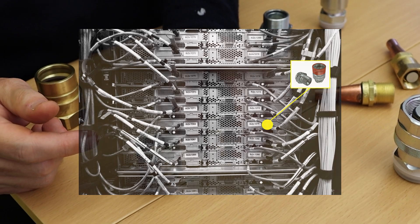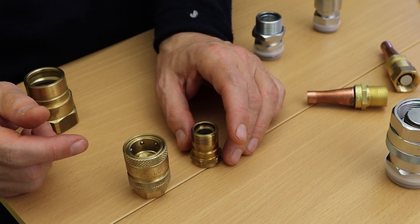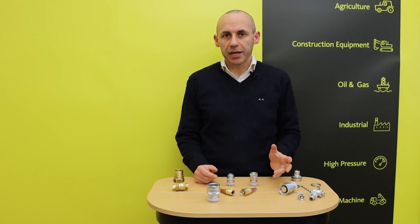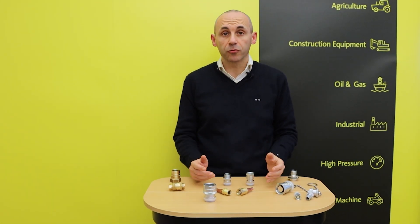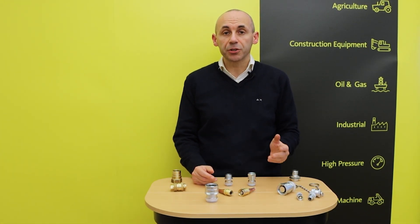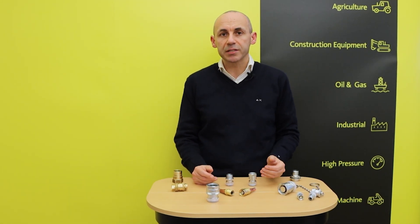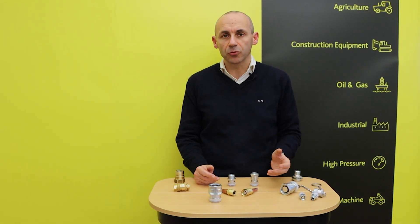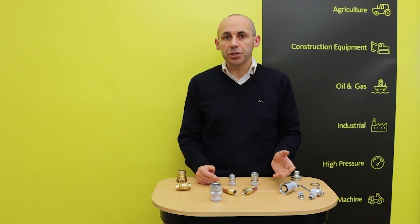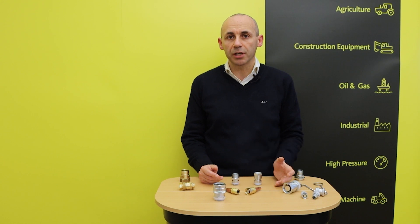Quick release couplings allow a quick installation of the cooling system as well as faster and easier maintenance. This is however only a short selection of possible applications for this kind of quick couplings, which are for instance frequently used on refrigeration units for cold rooms dedicated to food storage, as well as on refrigerating vans for food transportation, or to easily assemble pre-charged air conditioning systems into cabins of tractors or construction equipment machines.